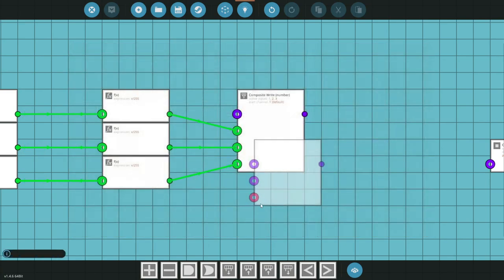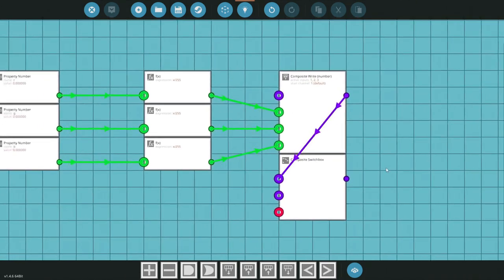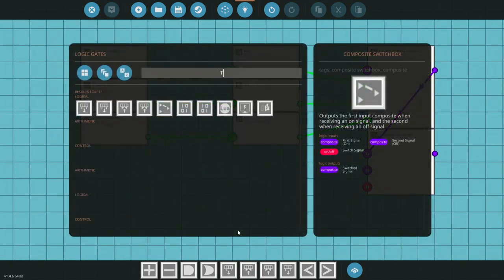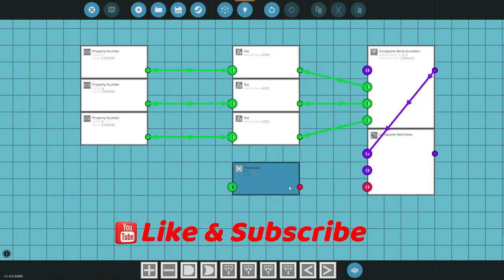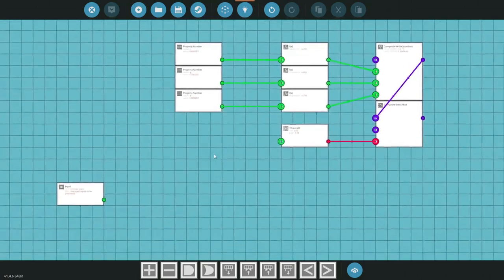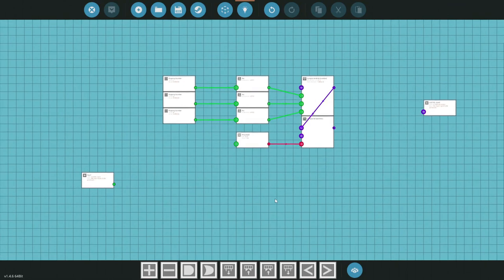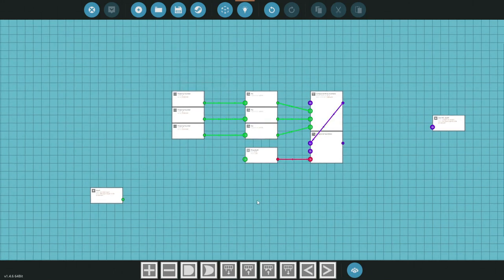We're also going to need a composite switch box — that'll make sense in a second. We feed the composite through to it. The next thing to grab is a threshold, which connects up to the composite switch box. This is the value we read to decide which color turns on. For example, if you're making rescue lights with red and blue, the first segment would be red, the second segment blue, and the threshold values switch between them.